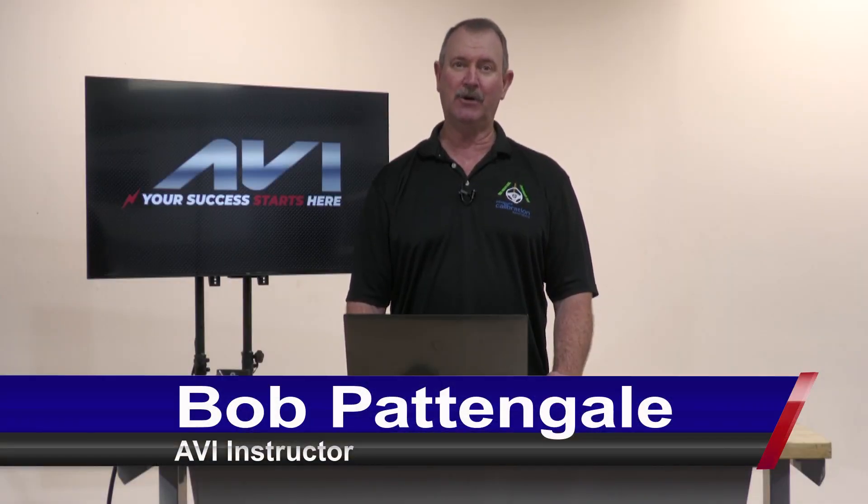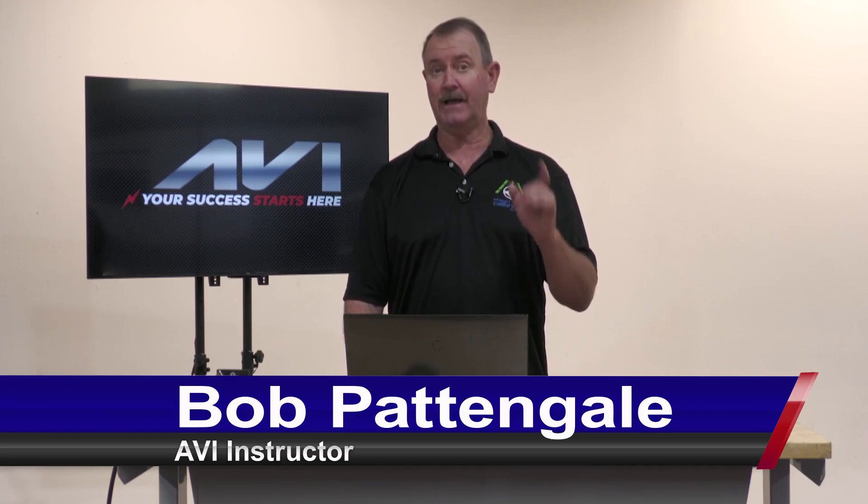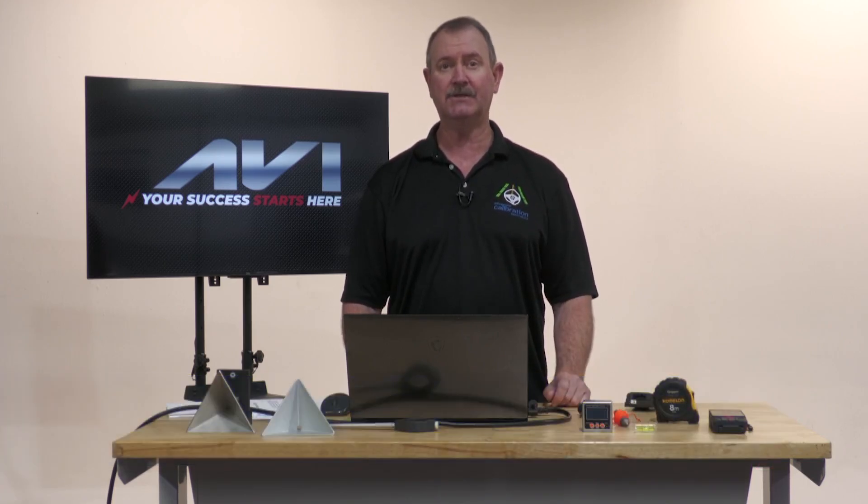Hello, I'm Bob Pattengill with Advanced Calibration Specialists, talking about helping you pass the ASE L4 ATIS Advanced System Test.